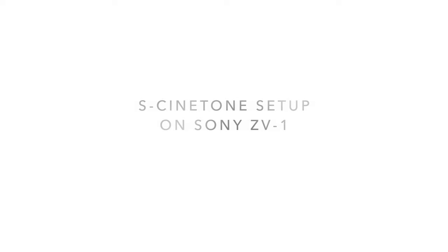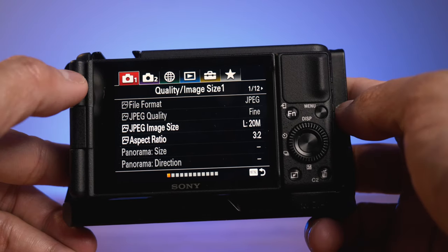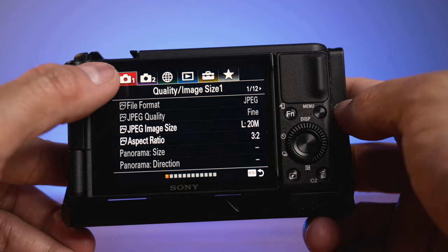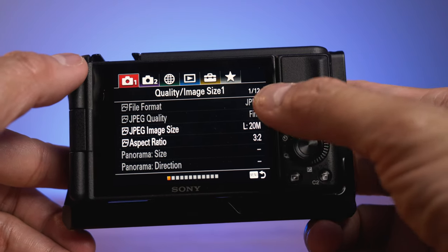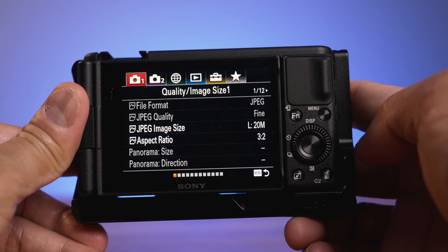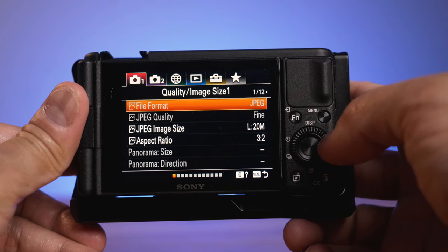So right now, here's how to set the Cine2 to have that S-Cinetone look. I'm going to go straight to it. First thing to do is look for the camera icon — it's number one — and then go to page 9 of 12. To do that, press this one right here and then look for page 9.